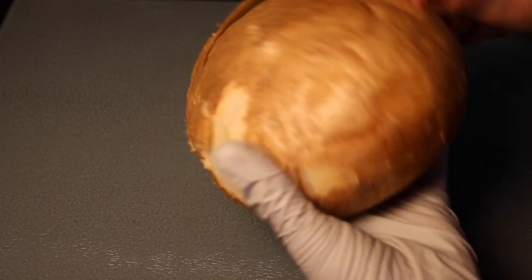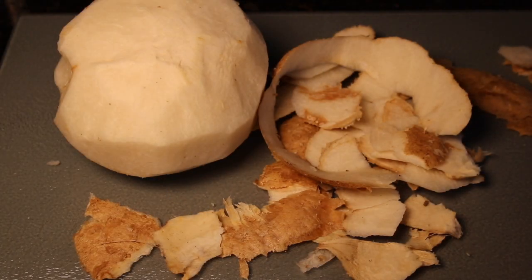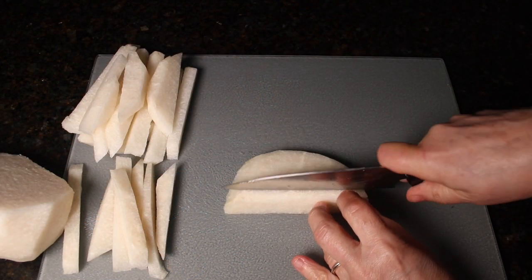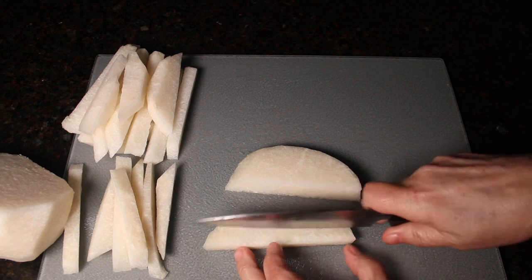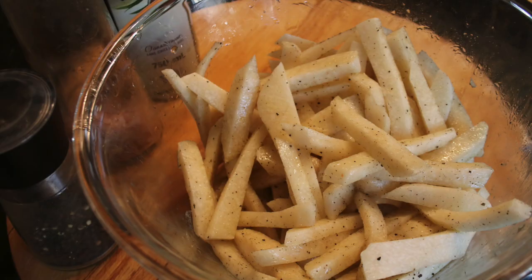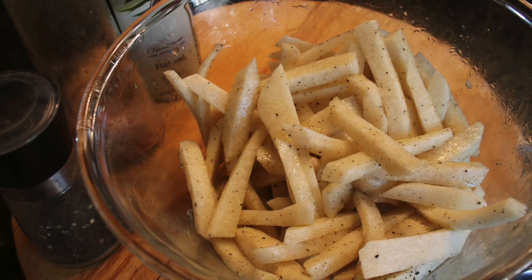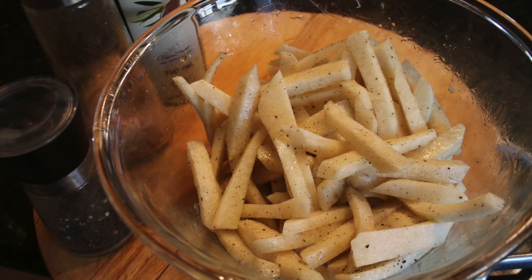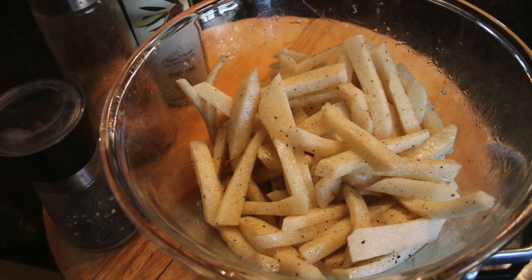To make the fries, make sure you start by peeling the jicama carefully. For this recipe, it is best to make the fries quite slim, about halfway between regular fries and skinny fries. After preparing the fries, place them in a deep bowl and add your oil, salt, and pepper. Then toss everything to coat the jicama fries very well.